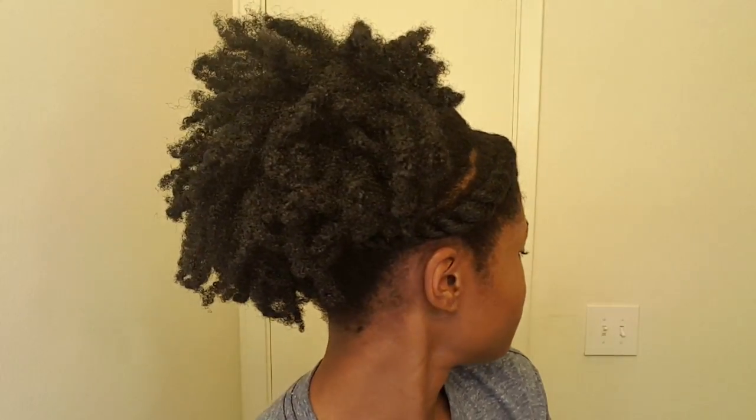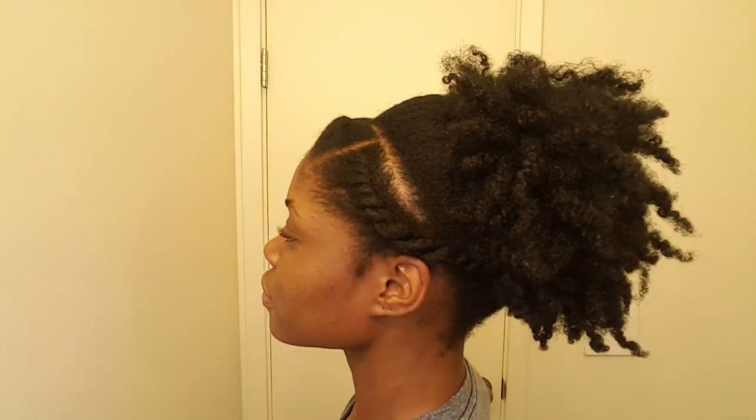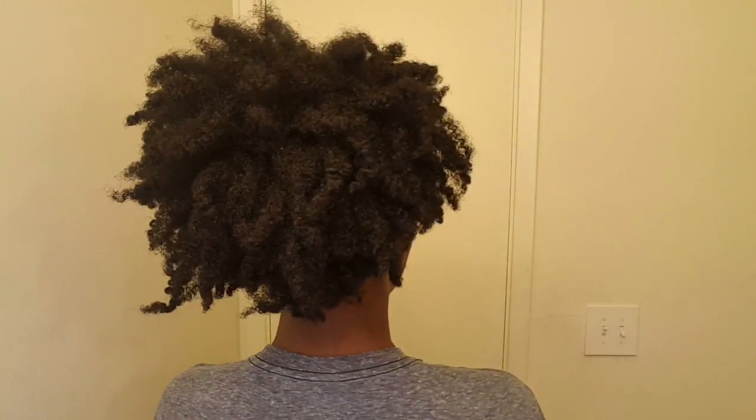I'm gonna tie my hair down with a scarf to set it and then I'll be back in about five minutes to show you guys the results. Five minutes later, here are the results — a quick, cute, easy, low manipulation and low tension hairstyle. I love flat twists because not only do they add a bit of dimension to the hairstyle, they also make it really easy on your edges because they're not actually pulled back into the puff with the rest of your hair. Like, comment, share, and subscribe and I will see you guys in the next video.